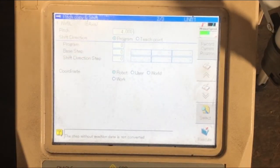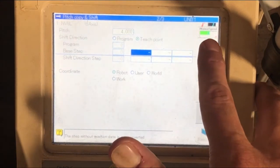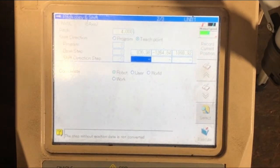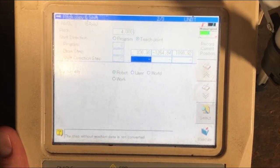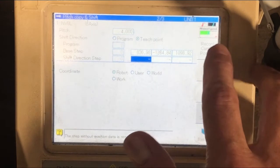Next select the teach mode by scrolling down to the shift direction, holding the enable key, and selecting teach mode. Then scroll down to the first face step and press record current position — this will record your current position. Scroll down to the next step, the shift direction, and move the robot in the direction you want to shift. In this case it's x minus. Once you've moved the robot in the direction you want to shift, record the current position.